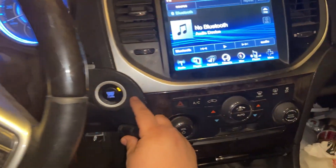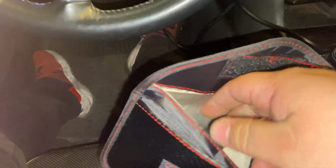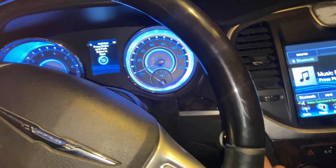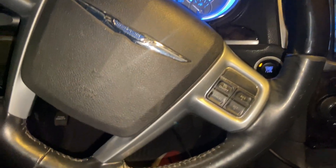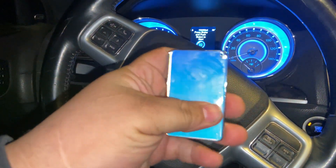So the car starts normally with the key, but when you put it in the pouch and try to turn it on — nothing. That's perfect for this use case. All right, let's go ahead and program our new prox — the XHorse Smart Card.